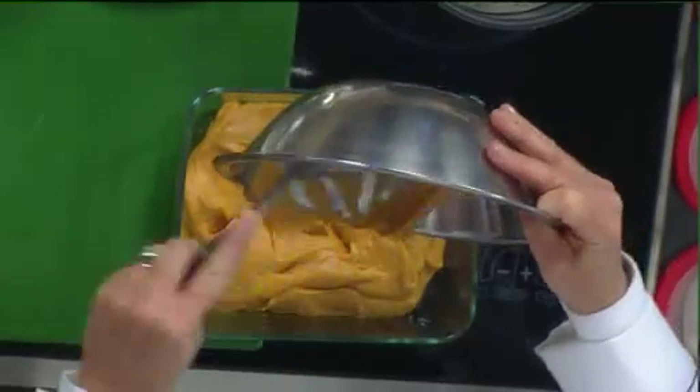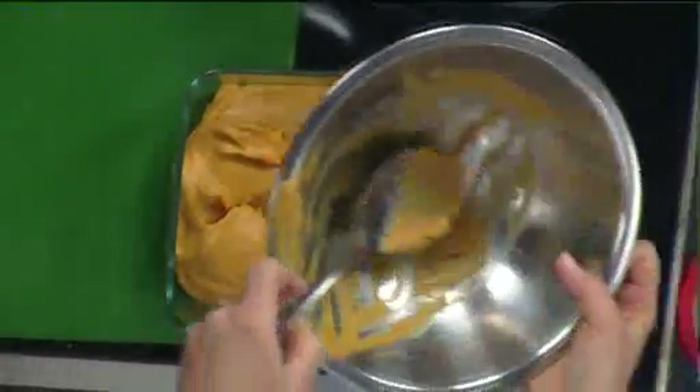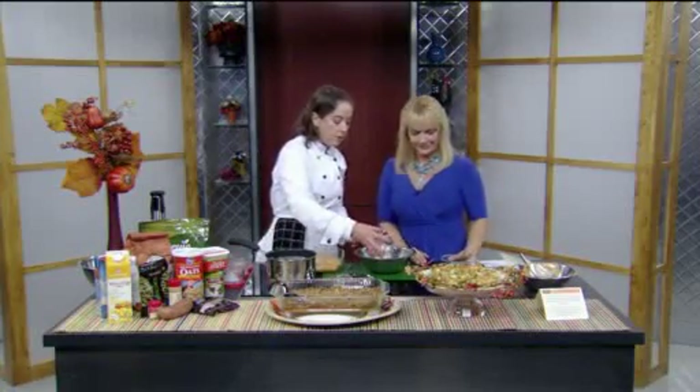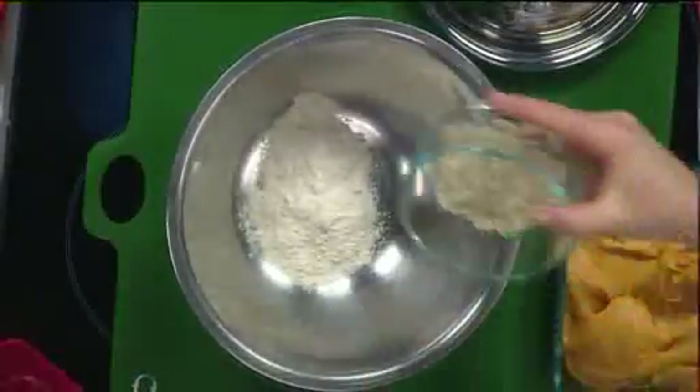Then we make a topping. Normally the topping is a lot of refined flour, butter, and sugar, but what we're doing is cutting it with a whole grain. This is a fourth a cup of unbleached white whole wheat flour, and then a third a cup of oats.